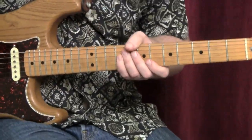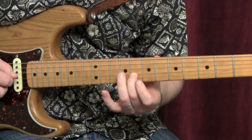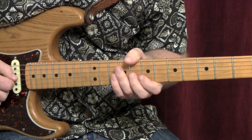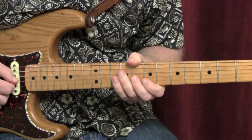In this series of licks, we're going to be playing in B minor pentatonic, adding the 3rd every once in a while. This works great over blues in B, or a song in the key of D or B minor.